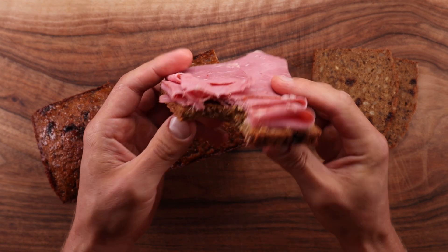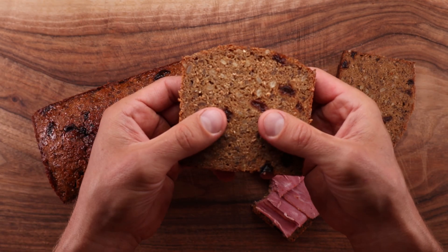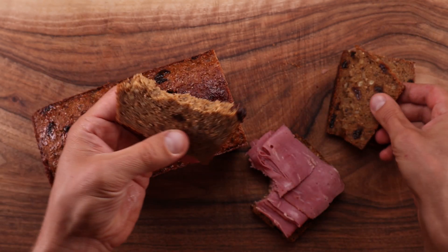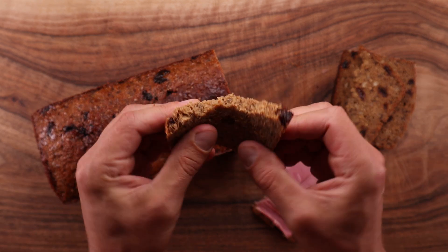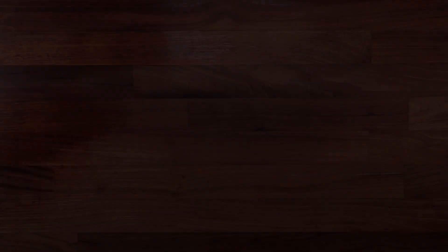What we have here today is an extremely flavorful, sweet, moist and dense rye bread. Slice it nice and thin and enjoy it with your favorite toppings. What makes this even better is that the recipe is extremely simple. You don't need any experience to make this. So let me show you how it's done.